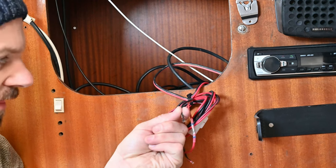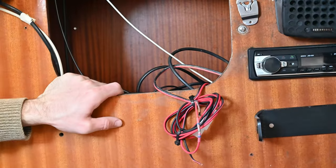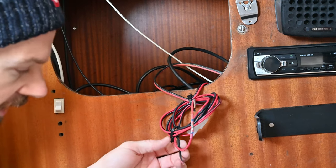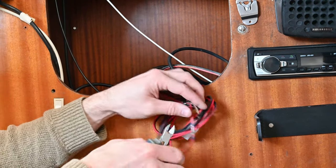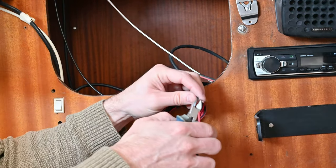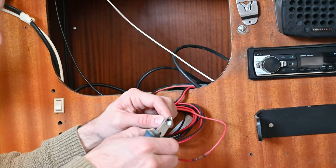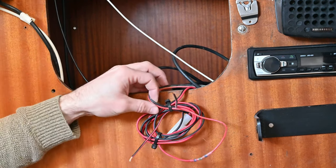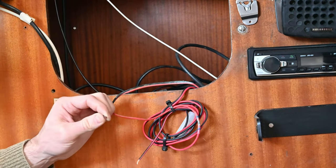I've just cut the earth/negative side and you can see it's all black — not shiny at all — so it looks like that is the cause of the problem. Actually, looking at this side it's not super shiny there either, so I'm going to cut that a bit further back to get some wire that's in better condition. Still black further back. It's starting to get a bit better but still a bit crappy. A bit further and that's better.